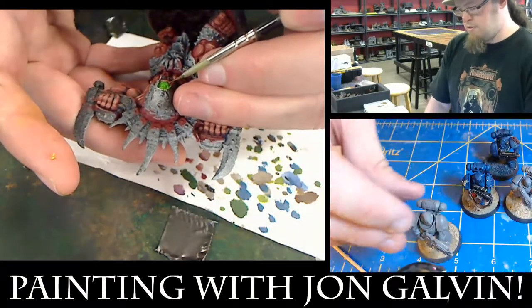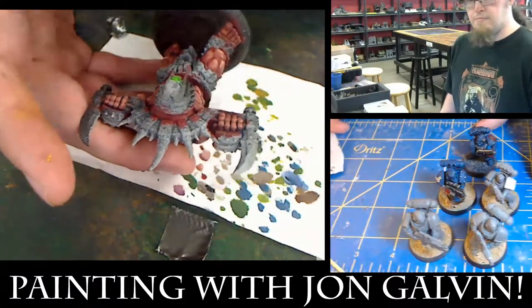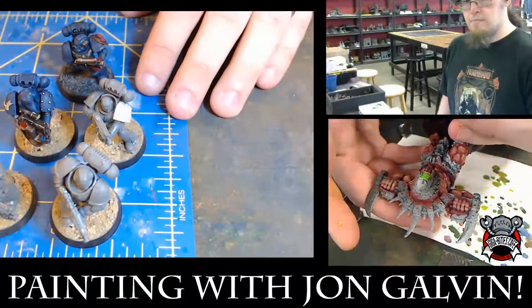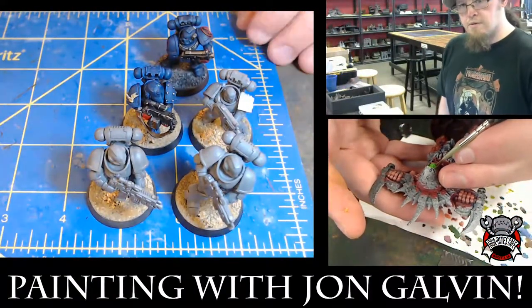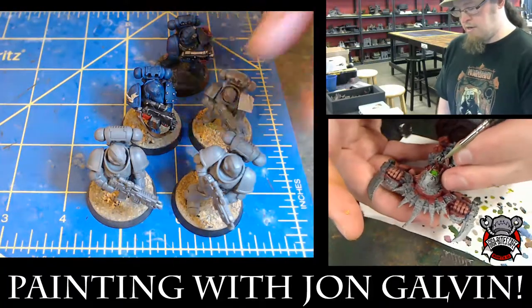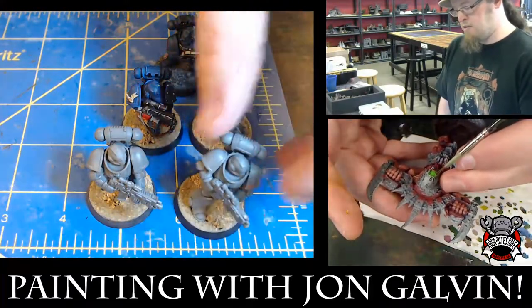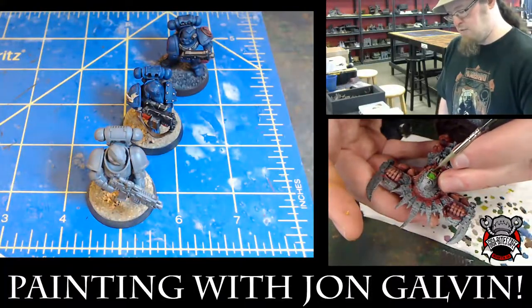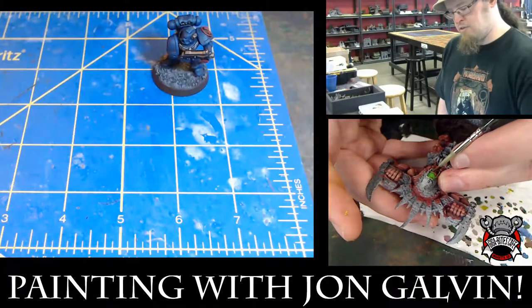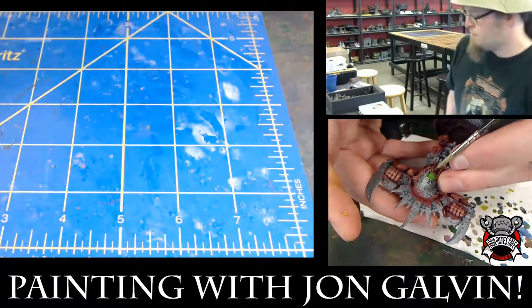Here are the Marines with their basic basing. This is what they're going to look like — I usually give that the evening to dry. It's Elmer's, so it'll dry fairly fast, but you want to give it plenty of time, because otherwise the spray will get in there and might actually dislodge the glue.